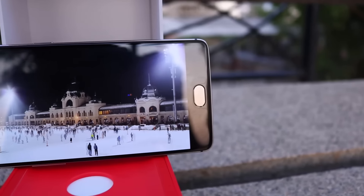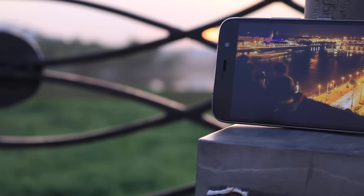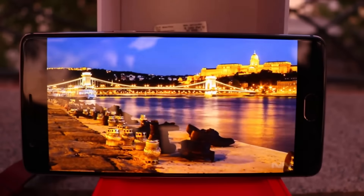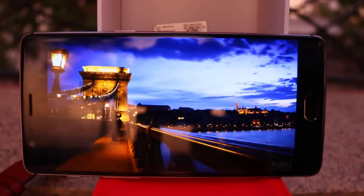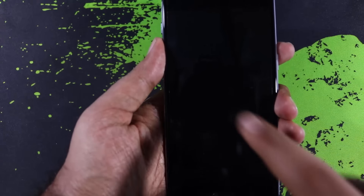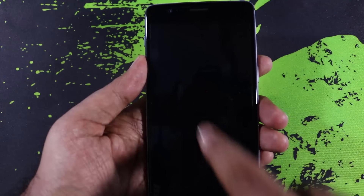OnePlus 3 comes with a 5.5-inch Full HD Optic AMOLED display, and the Z1 comes with a normal 5.5-inch Full HD IPS display with 100% color gamut reproduction. Both displays are pretty good, and yes, OnePlus 3 has the better display, but most of you won't notice the difference easily, especially in daylight. Both phones come with screen gestures like double tap to wake and options to change display color temperature. Screen gestures are not very accurate on the Z1, and that you will notice.